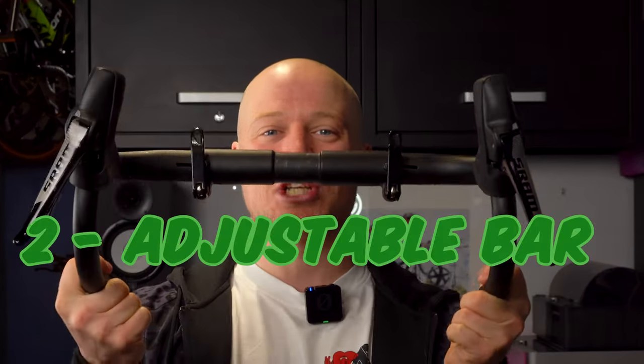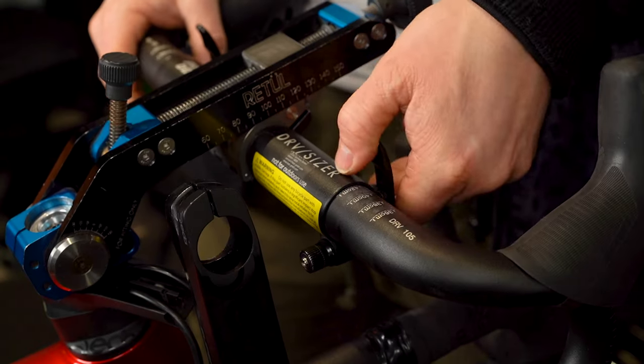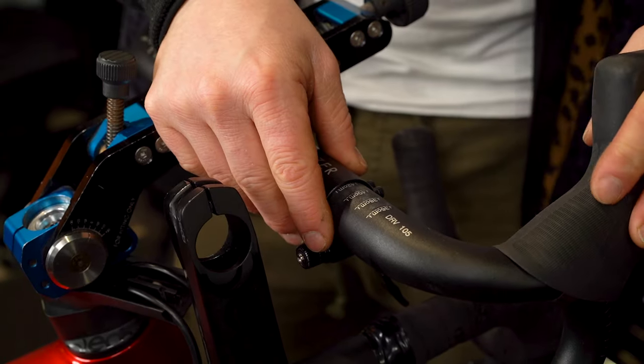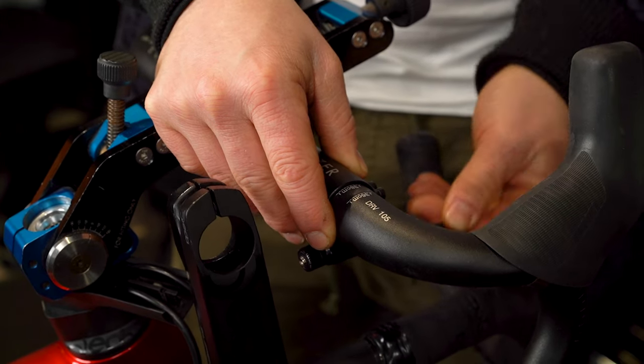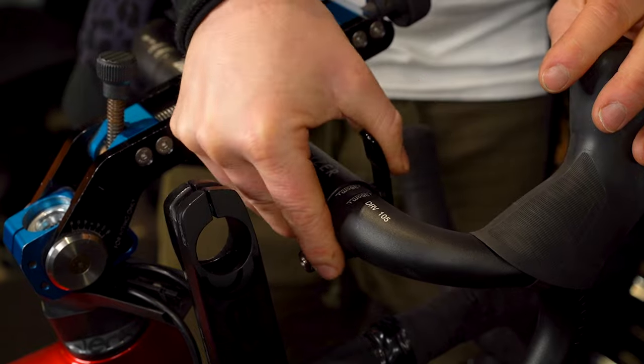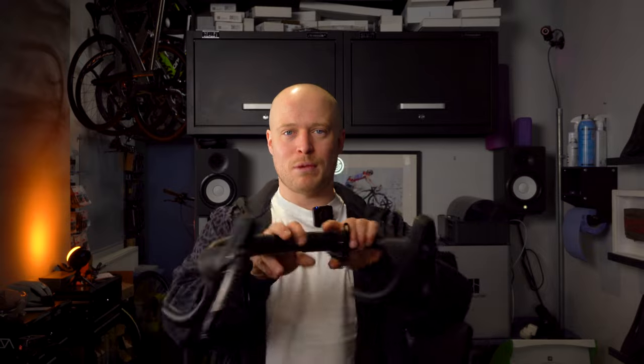The next tool I recommend is the adjustable width handlebar. This tool is a total lifesaver in BikeFit — it allows me to very quickly increase or reduce the width of someone's handlebar right there on the spot. This bar will save you hours of your life swapping bars in and out. Make sure you also buy dummy hoods. The handlebar itself you can usually pick up for around £200, and the dummy hoods for around £40 to £50. Ideally, if you have an old road bike you may want to use real bike hoods, as it'll make the whole system a little bit more realistic.